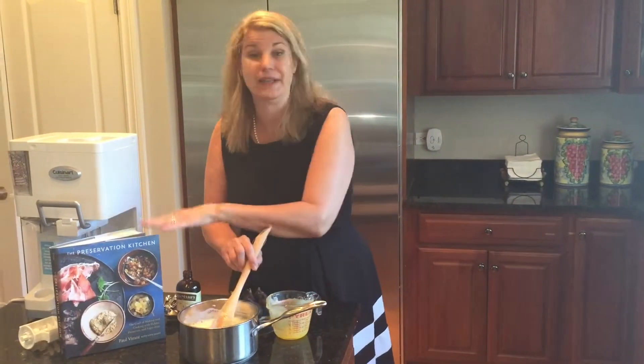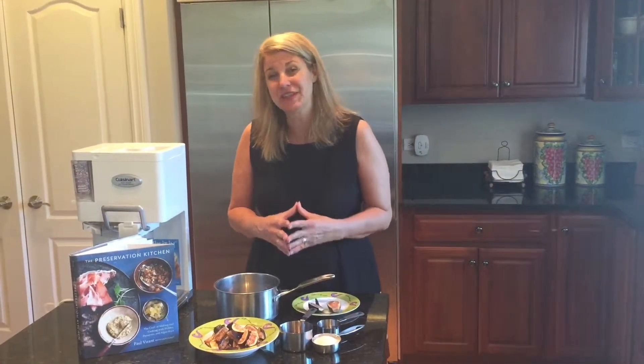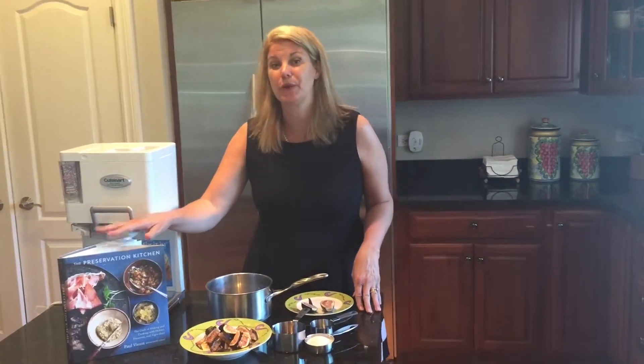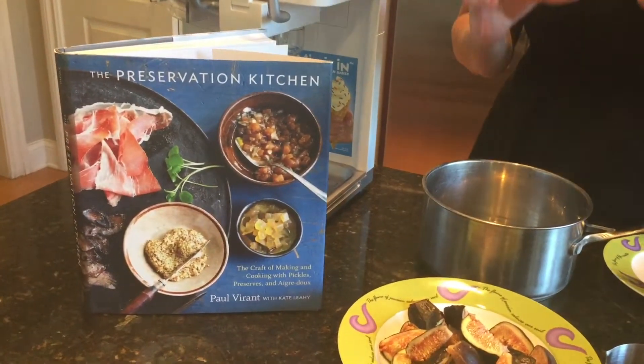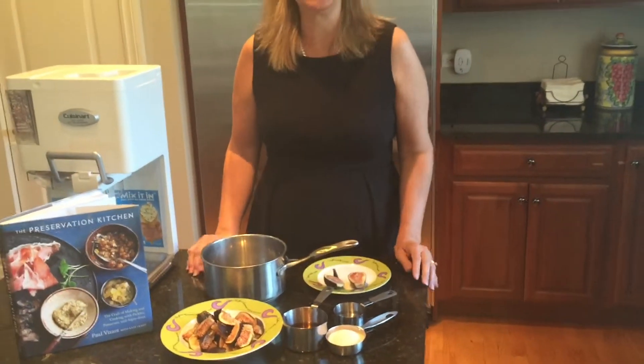Next we will make the brandied figs, a recipe from Chef Paul Virant's Preservation Kitchen Cookbook. While the ice cream mixture chills in the freezer, we're going to make the brandied fig recipe. Even though he gives instructions on how to preserve the brandied figs, I'm instead going to use them immediately.